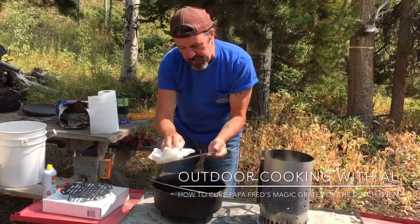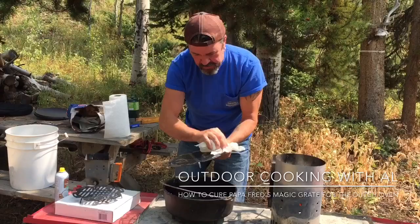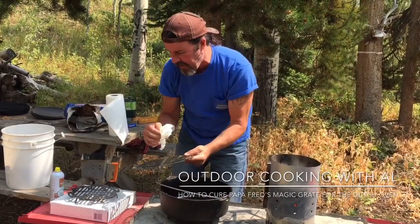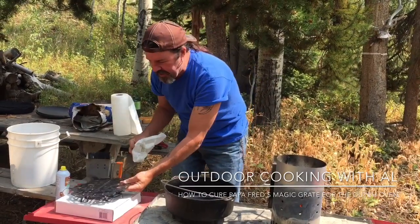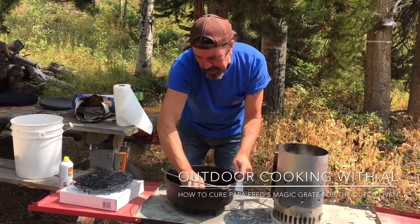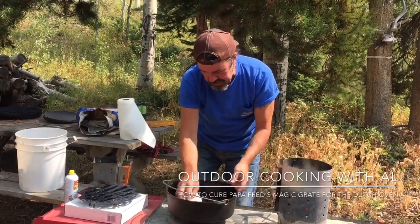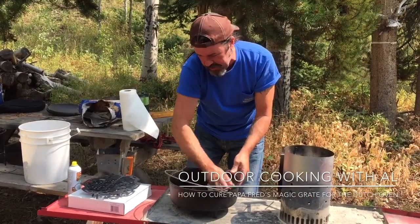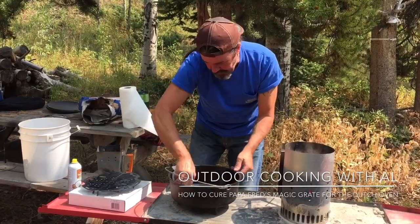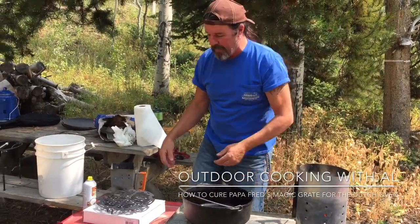I've done some cooking with these magic grates before. We cooked some steaks, we seasoned this — it cooks so good, it's amazing. For about a year and a half, probably a little bit longer, I've been cooking on Park City TV once a month on their Mountain Morning Show. They're going to give me my own show — Outdoor Cooking with Al. We're shooting the first episode next Monday, August 27th, and Papa Fred and his magic grates is a sponsor.